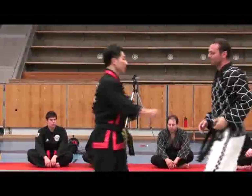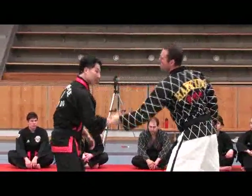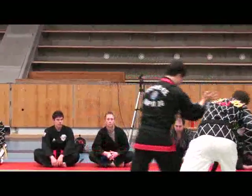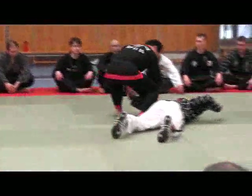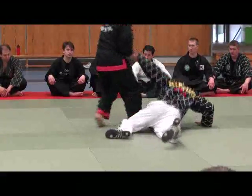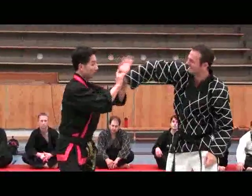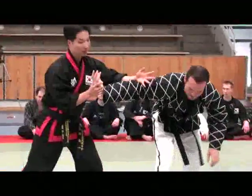One more time. Anna, can you use your arm? Anna, you should do this other concept. Anna, lock and turn.